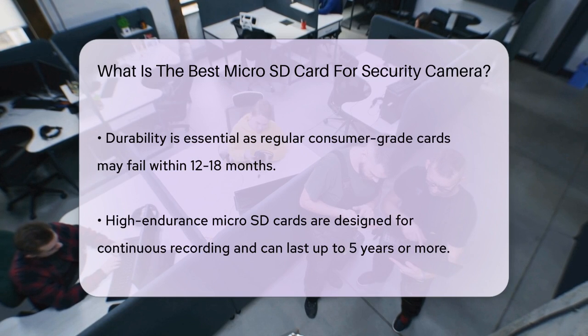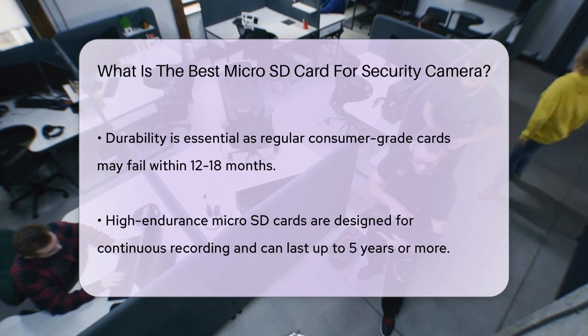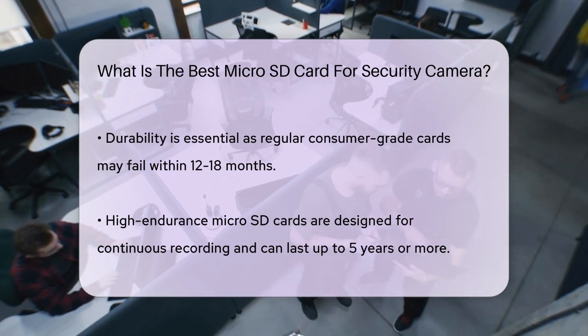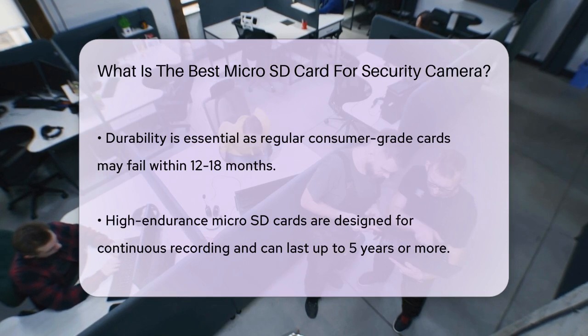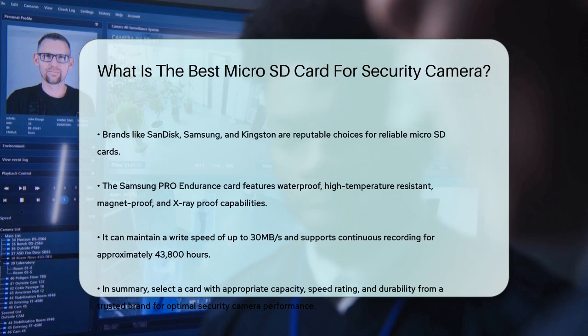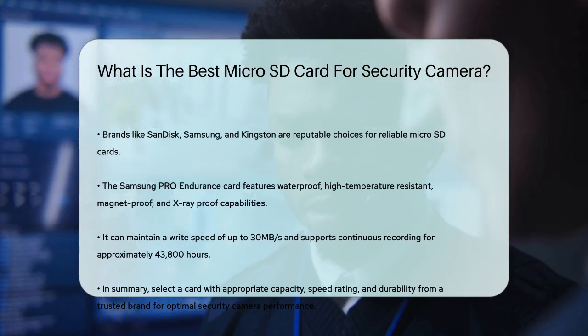When choosing a brand, it's wise to go with reputable names like SanDisk, Samsung, and Kingston. These brands offer high-quality cards that are reliable and provide good value for your money. For instance, the Samsung Pro Endurance micro SD cards are waterproof, high-temperature-resistant, magnet-proof, and even x-ray-proof. They can maintain a write speed of up to 30 MB per second and are capable of recording continuously for up to 43,800 hours, which is roughly 5 years.